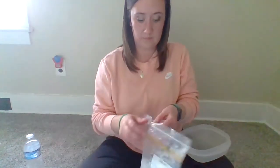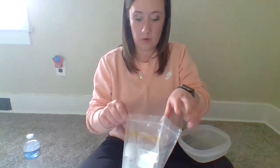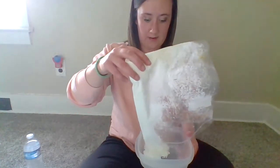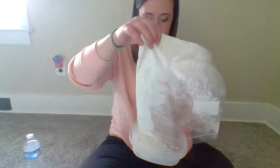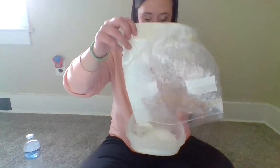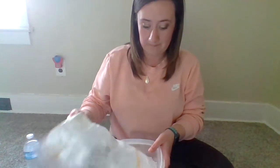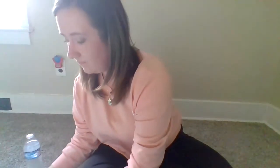What you're going to do is take your bowl and your cornstarch and put it in. I will warn you, this can get a little messy — it's probably going to go everywhere. Take your cornstarch and add some water.